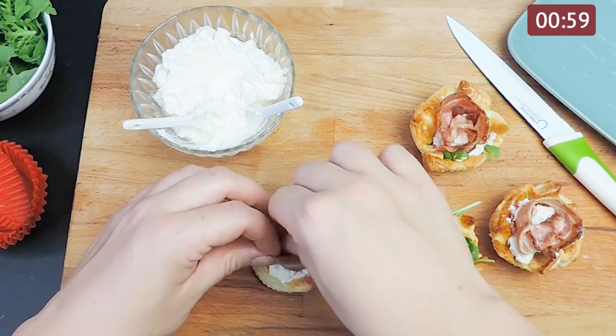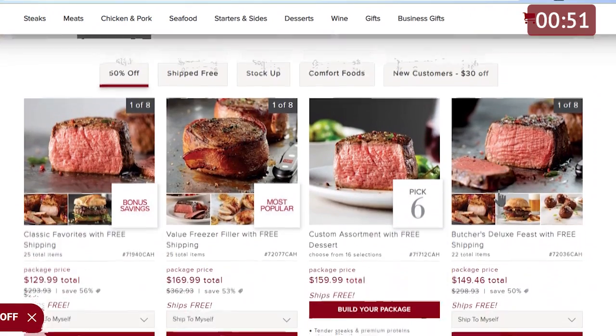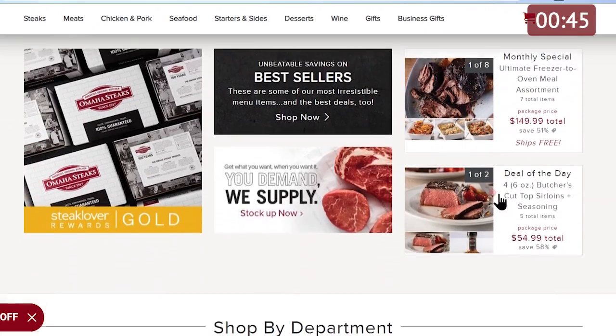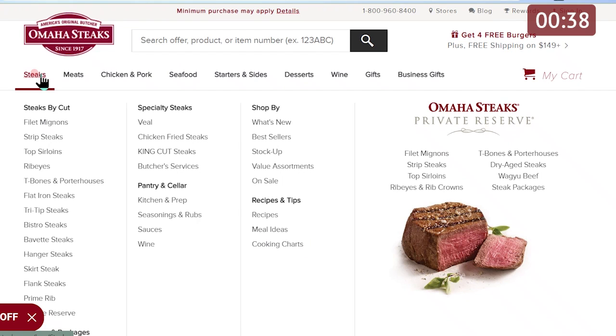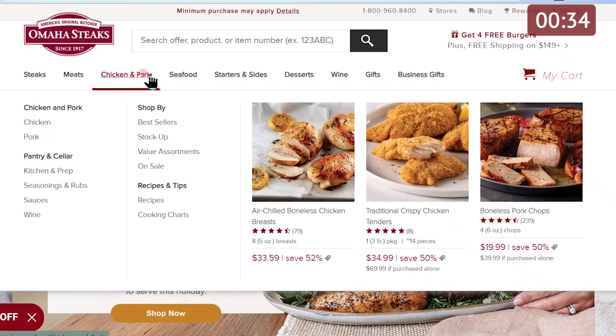Before we continue with the tutorial, we wanted to share a few words about our sponsor Omaha Steaks. If you don't know what you want to cook the next time your friends and family visit, Omaha Steaks gives you the perfect solution. They sell deliverable, ready-to-cook and serve meals that feature fan favorites, including mouth-watering steaks, juicy burgers, chicken, pork, sides, and even seafood.